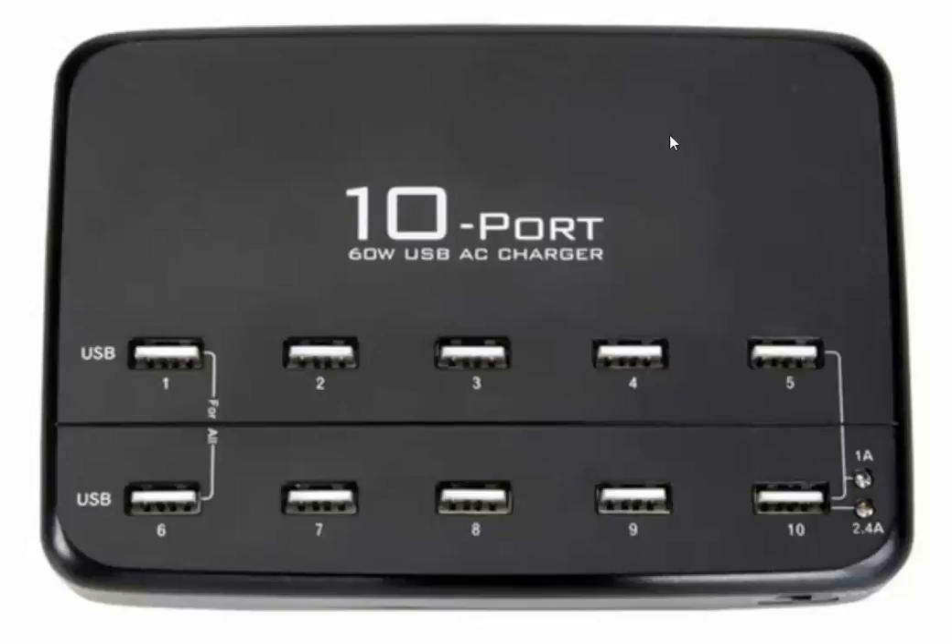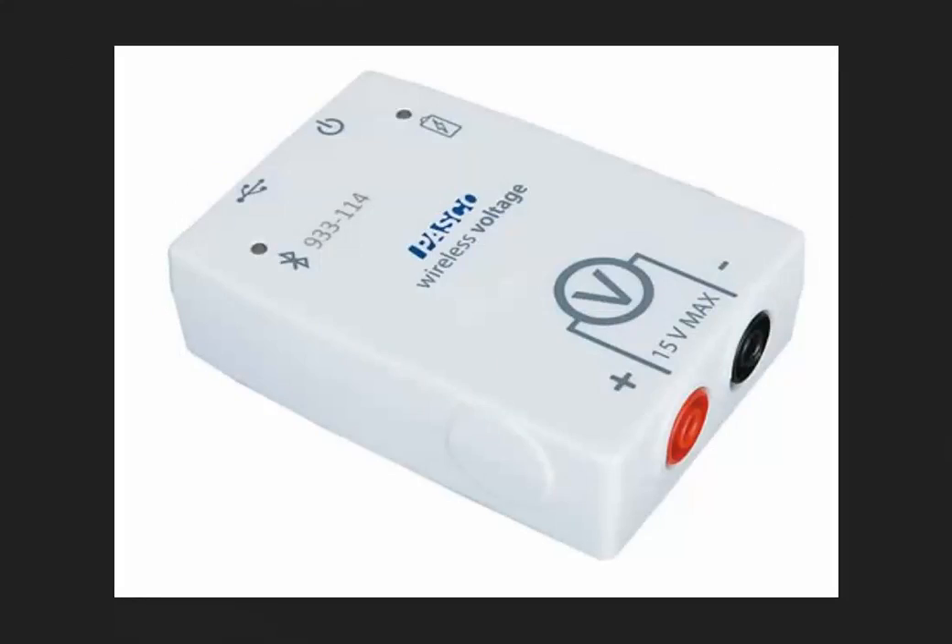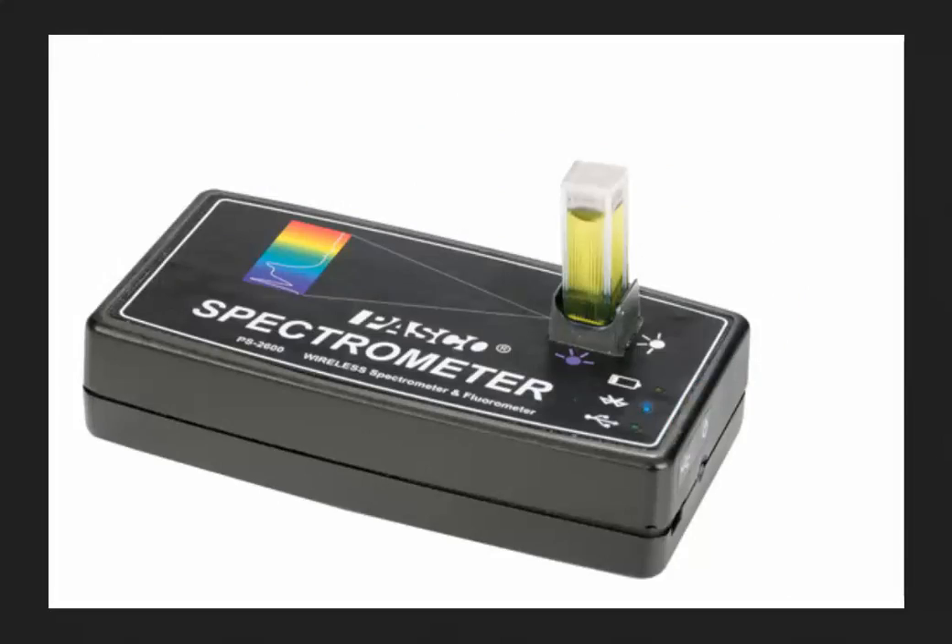This is a video showing how to keep your Pasco devices fully charged. Here at Pasco we've got a variety of interfaces, sensors, and devices that require occasional recharging.